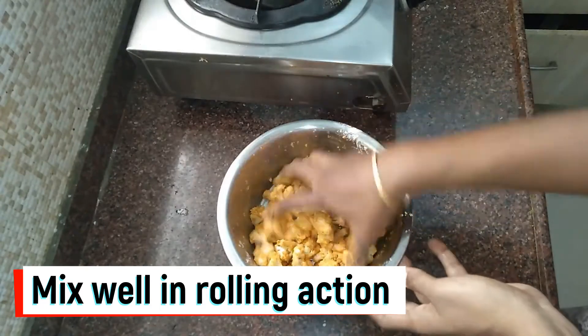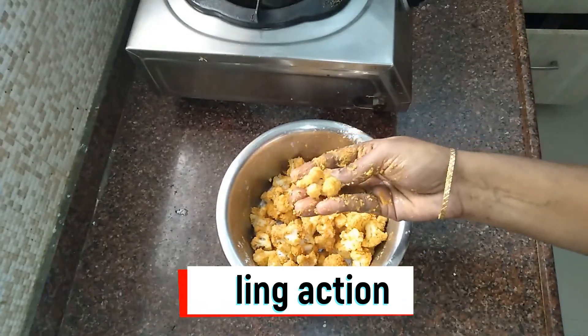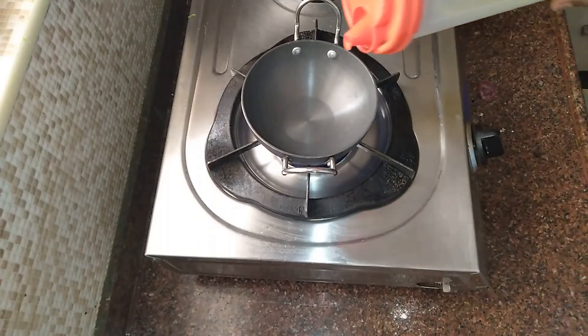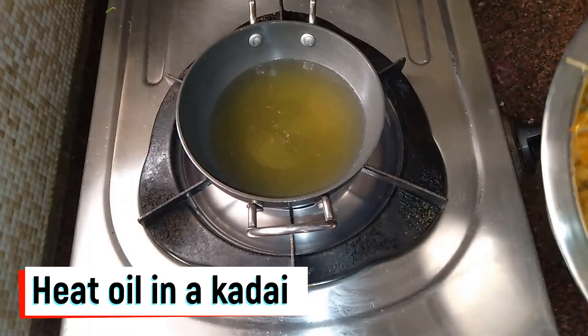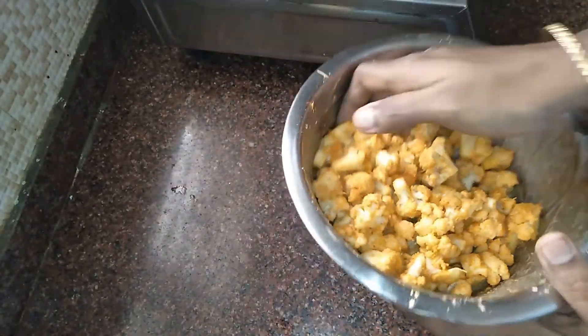You can mix it in with the cauliflower. This will add crispness. Now add a plate, add oil to it, and set it to medium heat. We can marinate it or add it instantly.